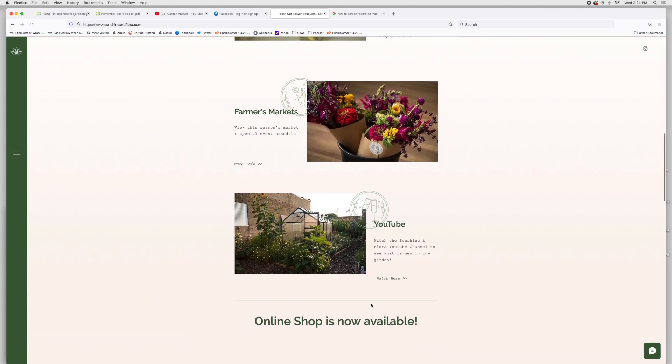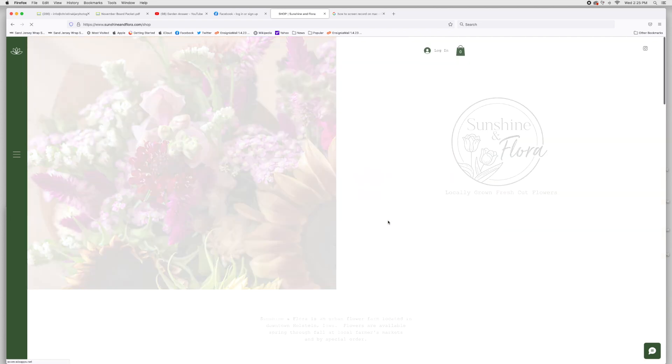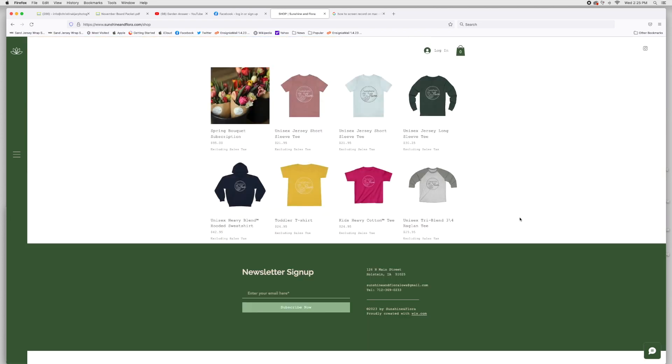Here's the link to my online shop — it's a very simple shop. I've added some merch: t-shirts, long sleeve t-shirts, kids and toddler shirts, and a sweatshirt — I can go through how I do that in a separate video if anyone's interested. The main flower item on my website right now is the spring bouquet subscription. You can see it's set up with the title, the price, and a small tagline saying 'excluding sales tax' so they know tax will be added.